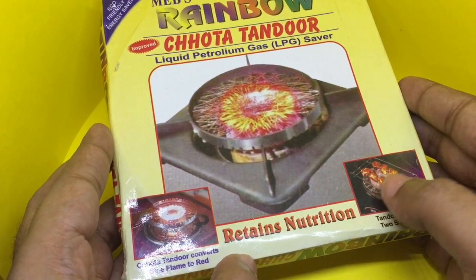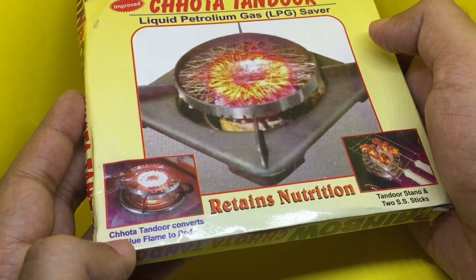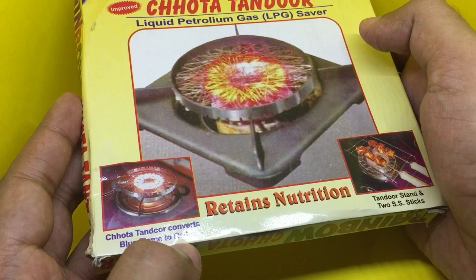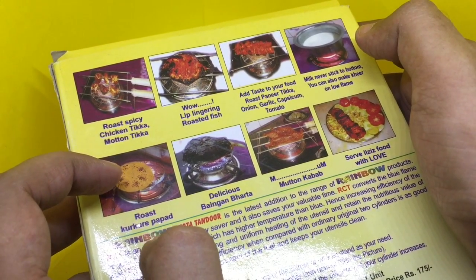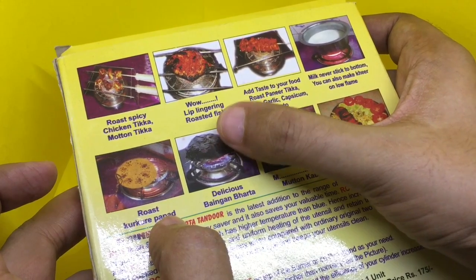It's like a mini barbecue surface. They claim that it turns the blue flame from the stove into red flame, which helps save gas. You can cook meat or even vegetables like this brinjal.